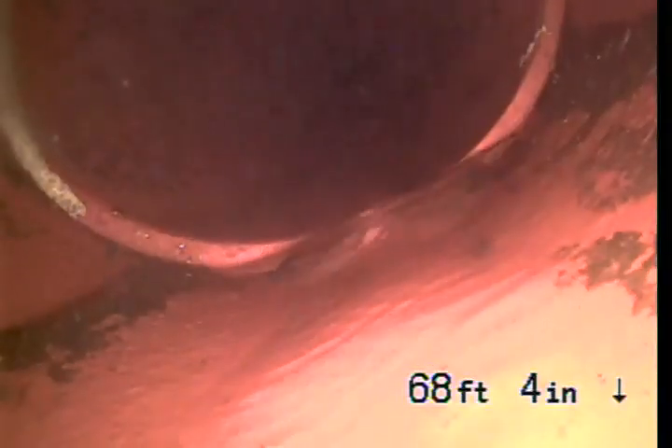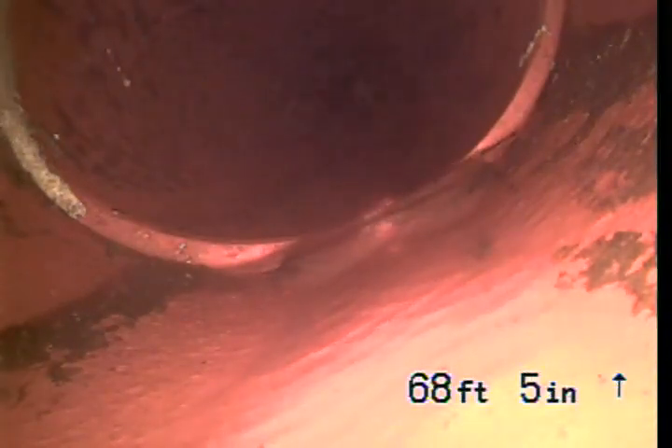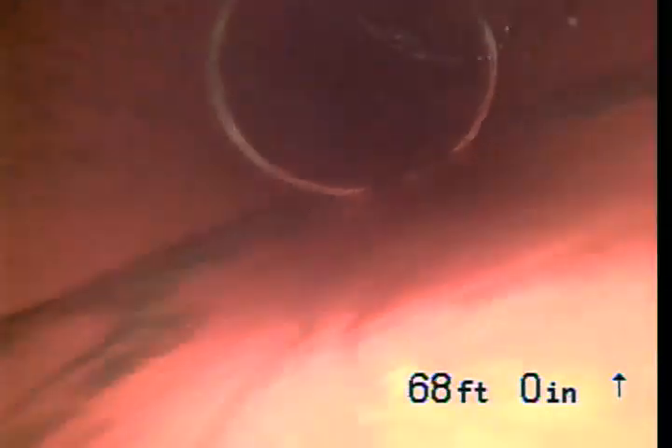As I'm pulling it back, I'm going a little quicker than I normally would just because I've already seen it. But here's another seam. A large offset wouldn't allow my camera to go by — it would be hitting a wall. So if my camera goes by, then water can go by, and we're in pretty good shape here.